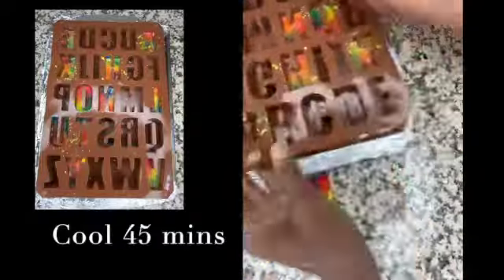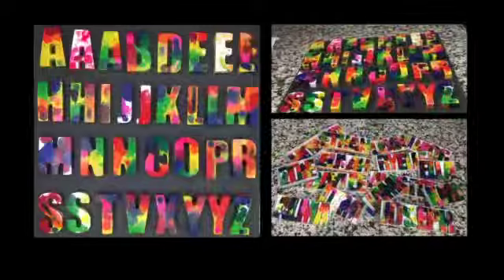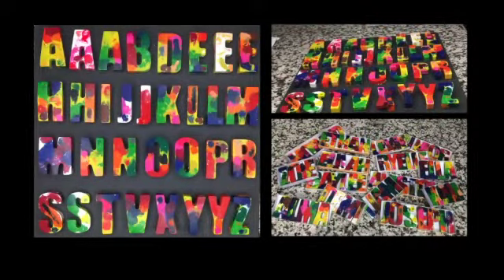Gently remove each crayon from the mold to reveal your new creation. Here is how some of the letters I created turned out. You can make boxes for them out of cardstock, and I also wrap them with clear wrapping paper.